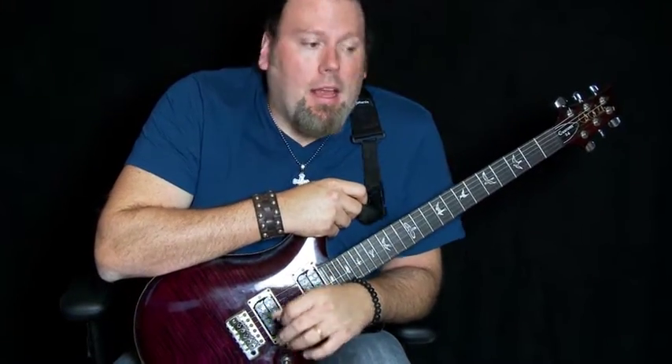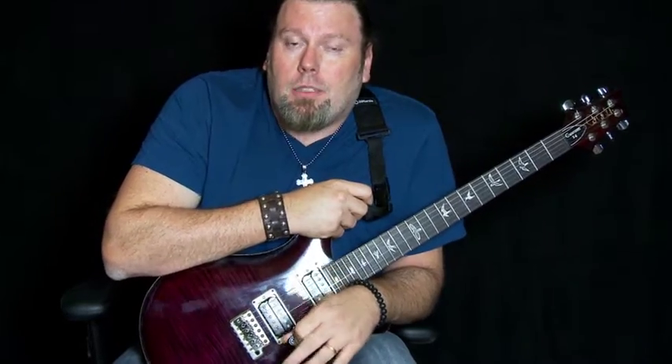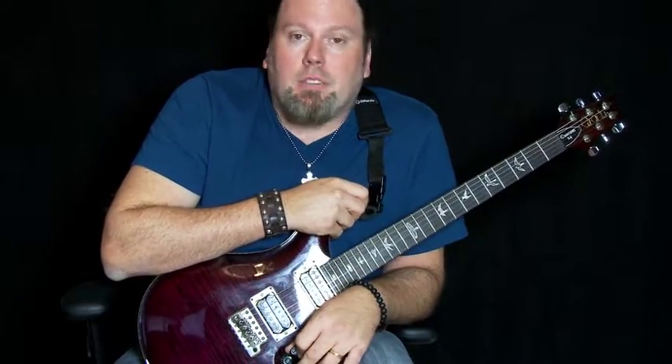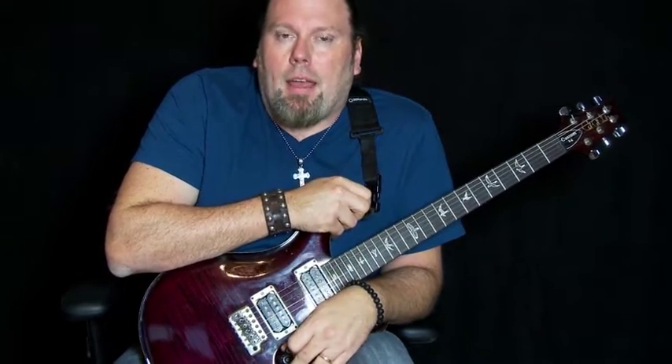Hey everybody, I'm Jason with Daylight Down. Thank you guys so much for the support here in Houston. We've got a lot of really good stuff coming up this year and next. Today I'm going to run through a few solos for some of the songs we're doing. I'll play them by themselves and I'll play them in the song, and we'll talk a little bit about gear and that kind of thing.